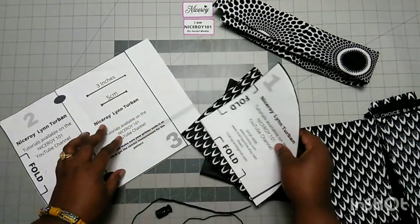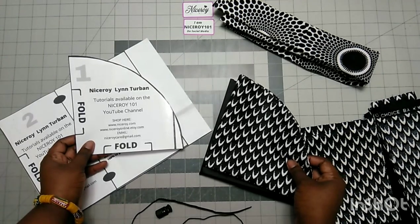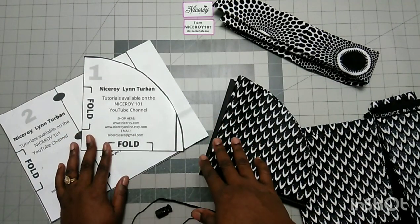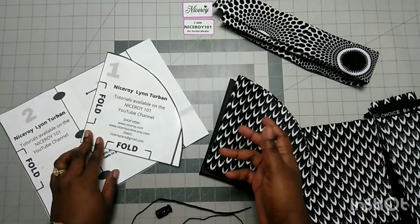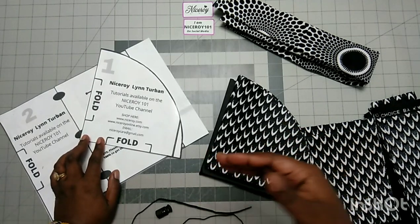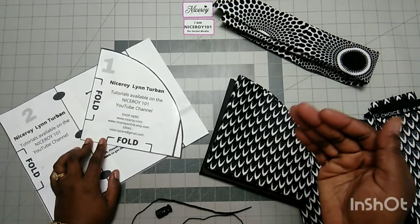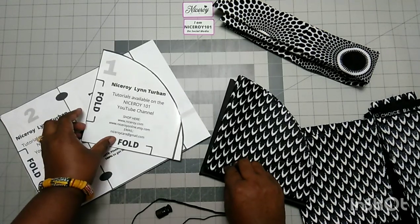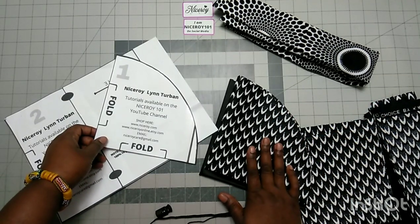If you want to get the pattern, it's free in my Facebook group. Go to the file section — I'll link the group in the description below. You join the group, request to join, and you have access to all the patterns for my previous videos. They are free for commercial use. The link is in the description below — you can access this pattern and many other scrap cap patterns there as well.